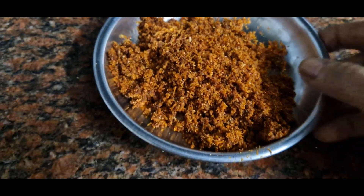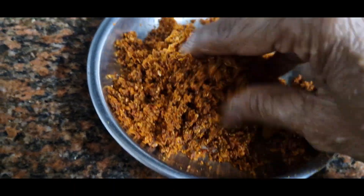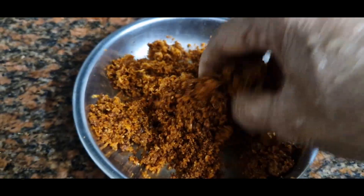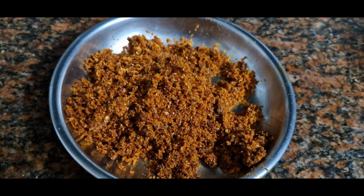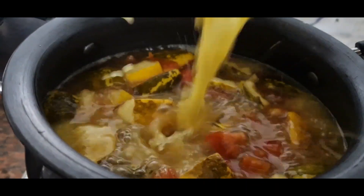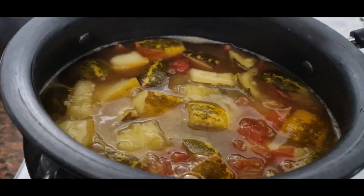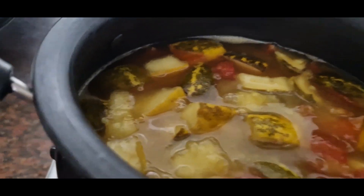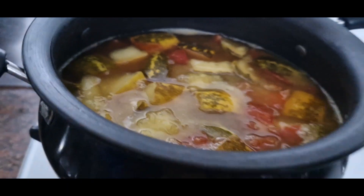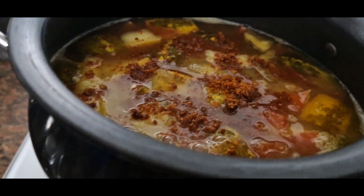We're ready for the pan. I want to add the sauce. I am adding the sauce. I want to add sauce on the required sauce. If you add rice, I will add the sauce.